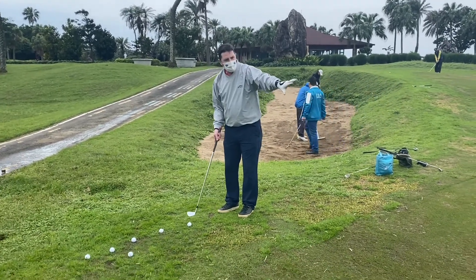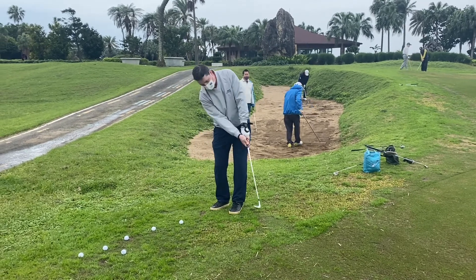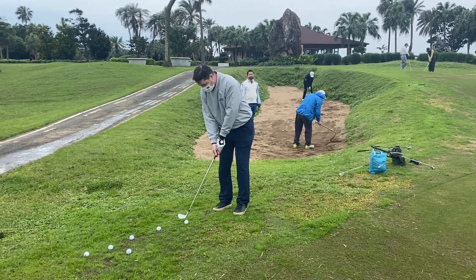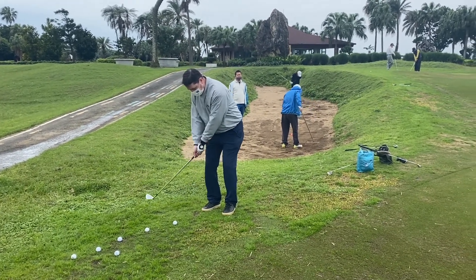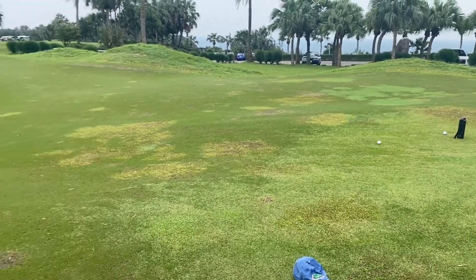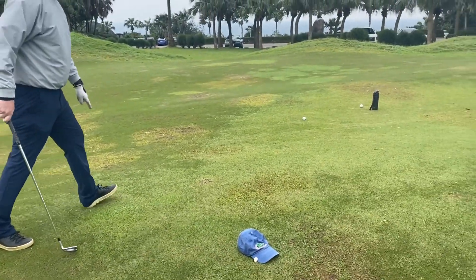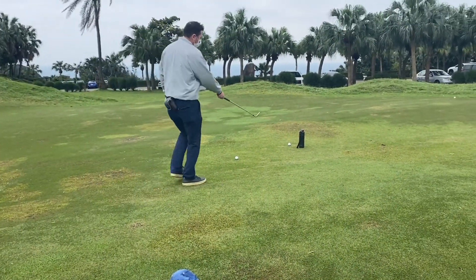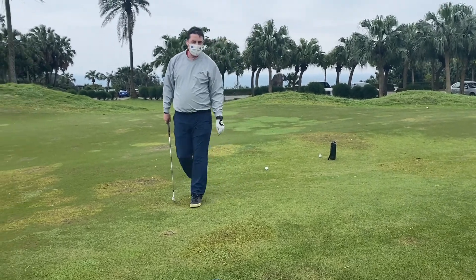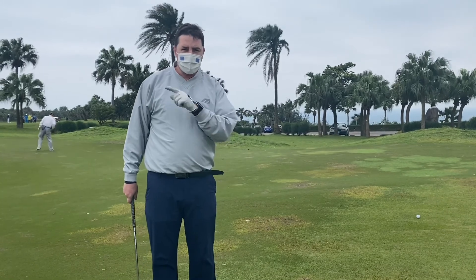I'll do that one more time — that one came out very low, which is fine. I'm going to try and make it a little bit higher. I came up about one foot short of my goal, which is still a very easy putt. So we're going to see Cassie do this now — let's see how she does.